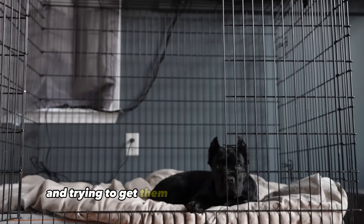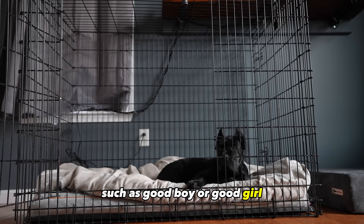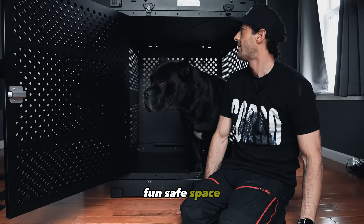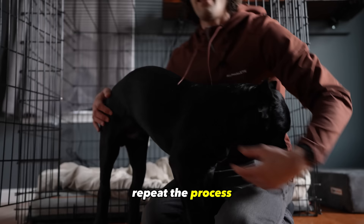Once they immediately step inside the crate, give them a verbal praise such as good boy or good girl so they begin to learn communication with you. Place toys in the crate, get inside the crate yourself if you can fit, all to show them this is a happy, fun, safe space. After some success getting them to walk in and out of the crate, end your session and move on. Later that day, repeat the process and gently close the door while they eat their treat inside the crate. Open it up as they come forward so they do not feel locked in and scared.